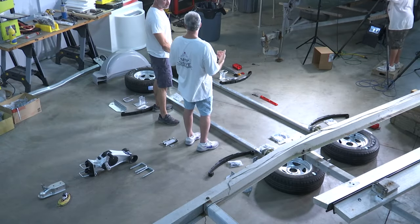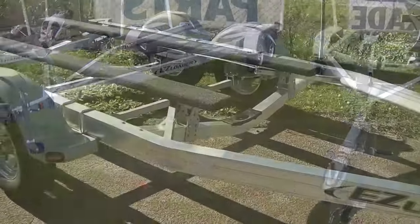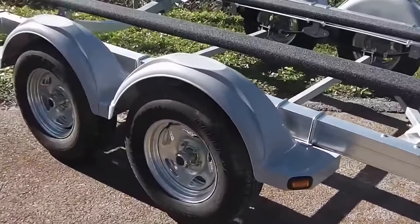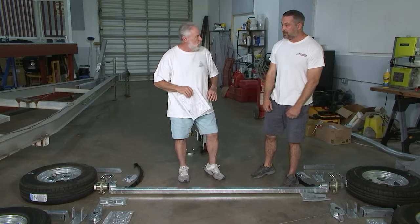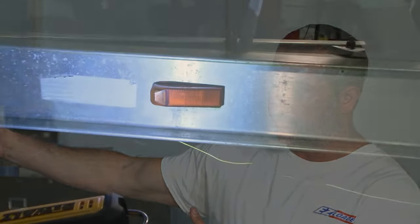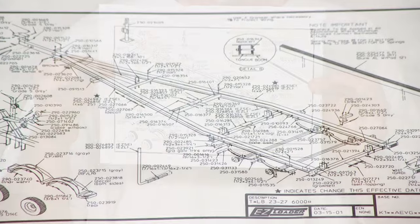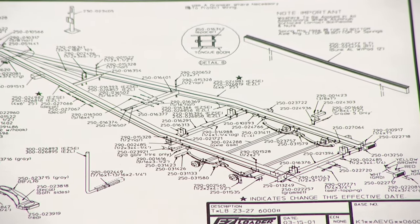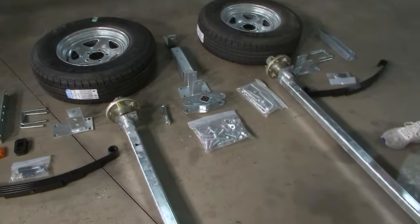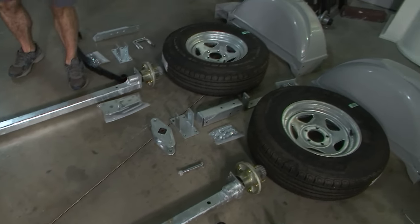A lot of people are going to have a question on how to get the right replacement trailer part for their specific trailer — there are thousands of different models with different weight capacities, lengths, and styles. What they have to do is go to their VIN plate, located on the front of the trailer, and get their VIN number. I gave my VIN number for the trailer and they gave me back an actual schematic of my trailer. You can identify exactly whether it's just springs, a hanger, U-bolts, or whatever you need — it ensures you have the right part for your specific trailer.